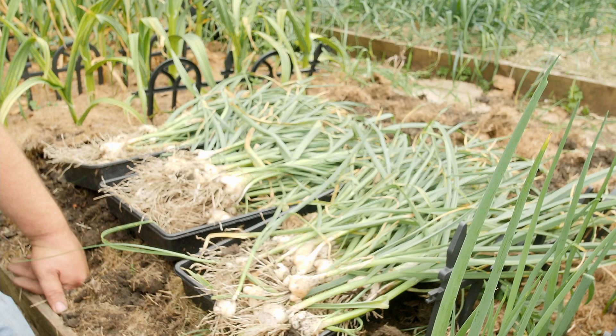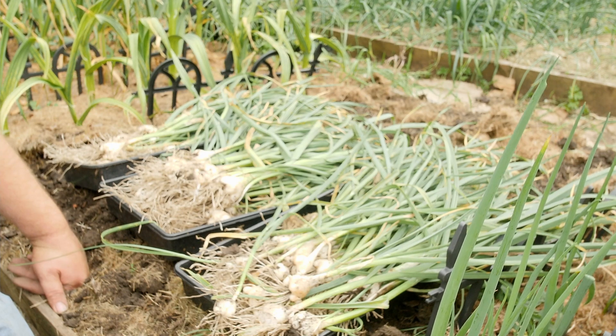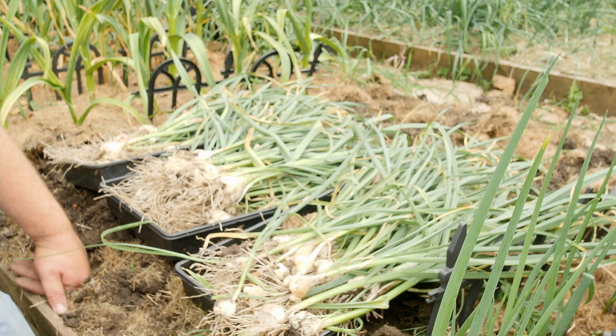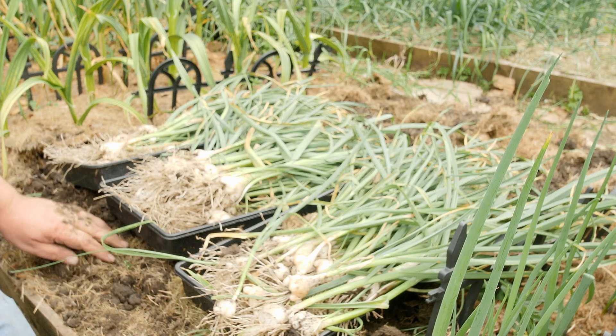For the rest of the alliums in the bed, I've got the elephant garlic to harvest and three types of normal garlic coming up in the next few weeks. I just hope I get a nice harvest as I have here.